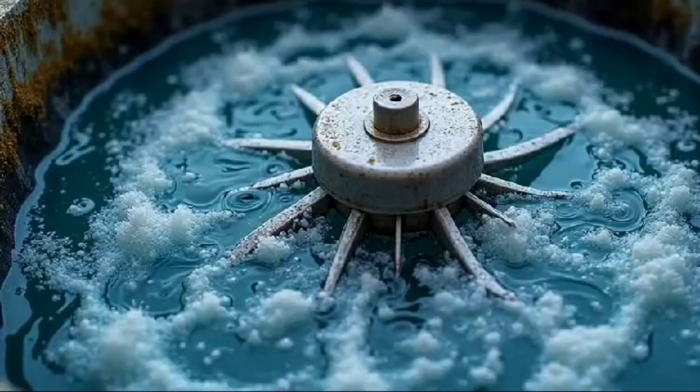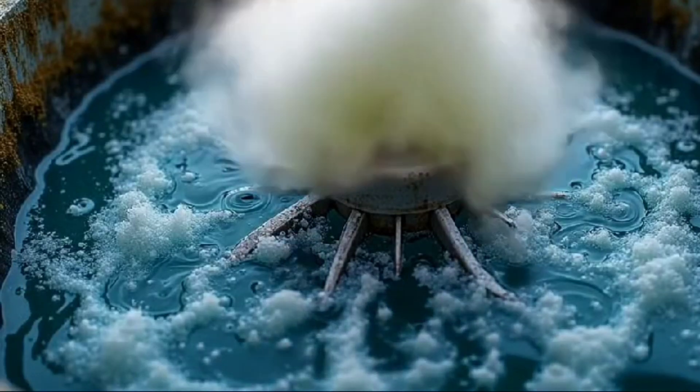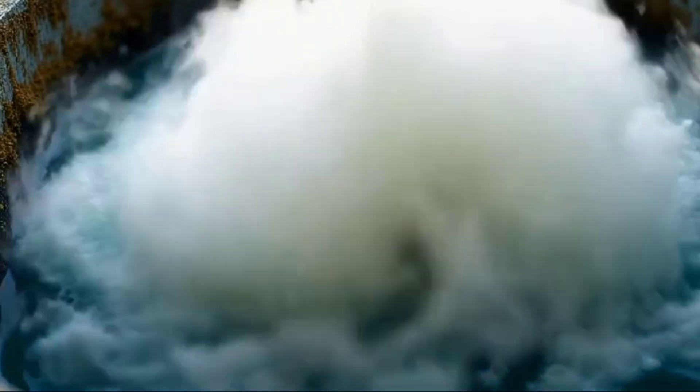Preparation of the flotation cell. The ground ore is added to the flotation cell filled with water, which is a device containing a motor or mixer that continuously agitates the mixture.